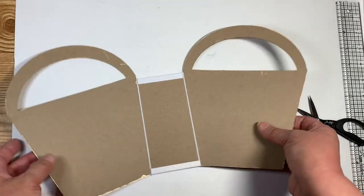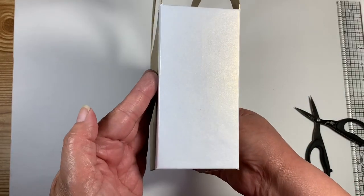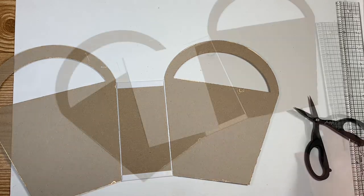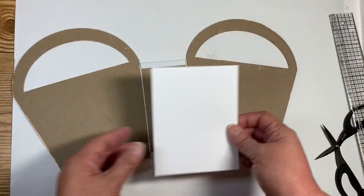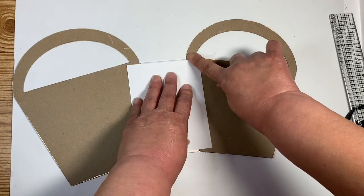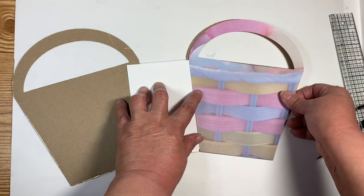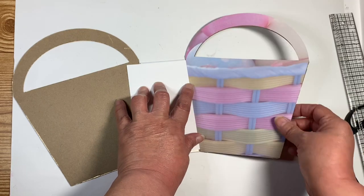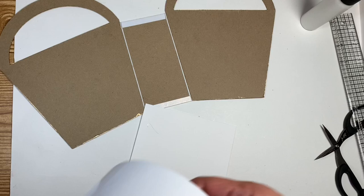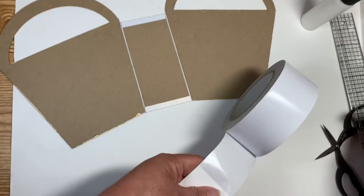That becomes the side of my mini album. I cut a piece of white cardstock at five and one-eighth by four, and this is going to go down right here. I know it doesn't go all the way up to the top, but the panels that I have cut are going to cover that, so I think it's going to be okay. Let's put that down. I should use some tape as well — I don't want that to come off when it's got the hinge on there.